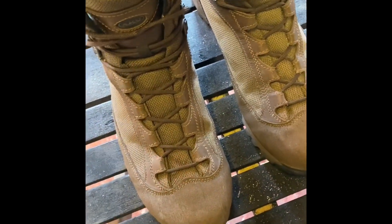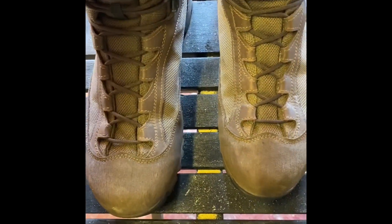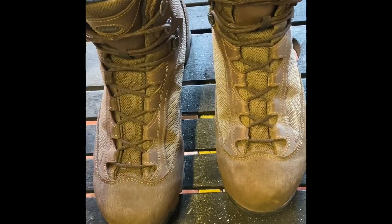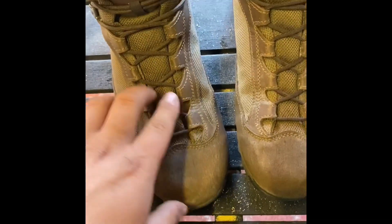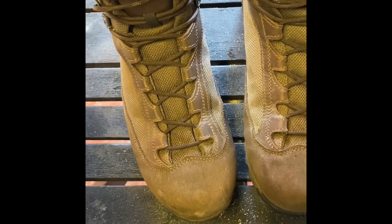They are laced at the front with really rugged, strong laces that take a lot to break. My old pair came quite worn so the laces needed replacing, but these came brand new and are absolutely spot-on. You can adjust the whole tongue to make the fit as tight or as loose as you want.